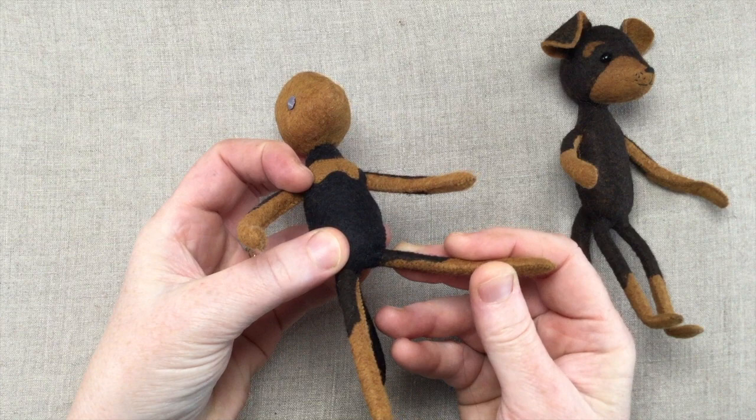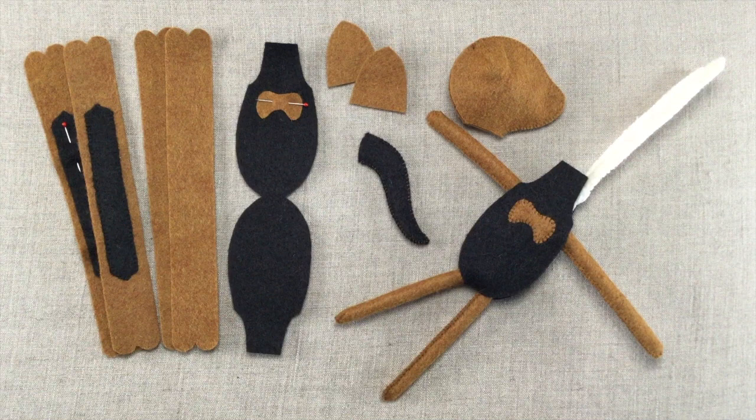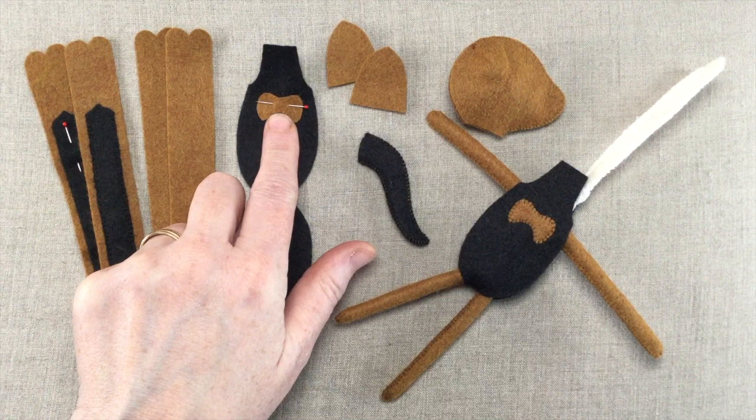I also added in a peat-colored patch on the chest as well. For those who are new to our group, let's begin with the legs, then move on to the chest patch and body assembly, then the tail, and then onto the head, ears, and the face.